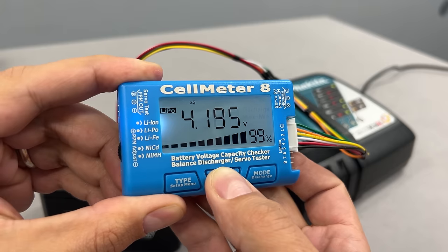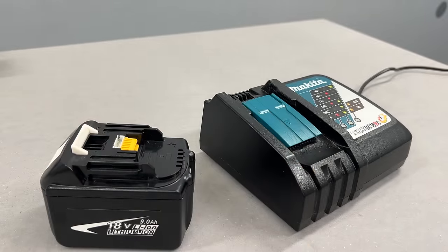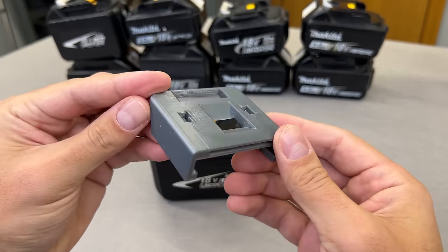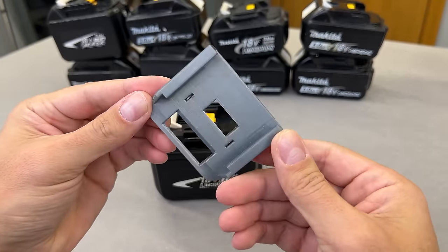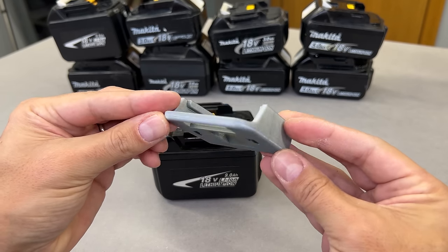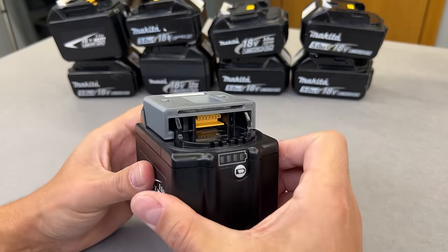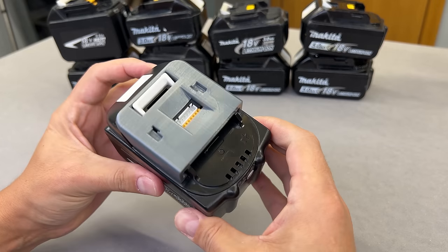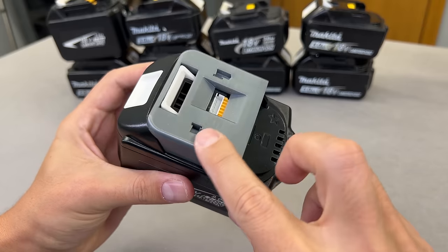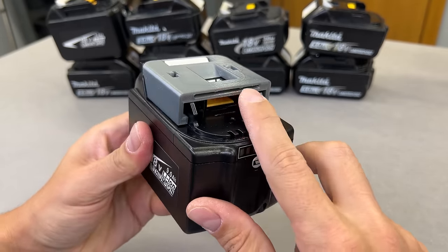This works very nicely, but you may ask: what if I would like to charge and balance the battery at the same time? Here is my answer — a charging adapter which I designed and 3D printed. It allows you to charge and connect the balancing wires simultaneously. I'll leave a link to the printable file in the video description along with all other used components. A quick heads up: this method allows Makita batteries to be charged even when their internal electronics are broken and the Makita charger isn't accepting them — you will see this in more detail at the end of the video.